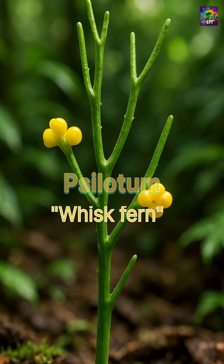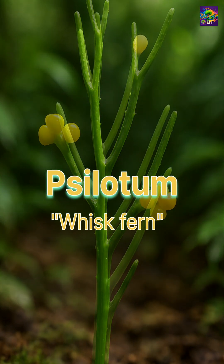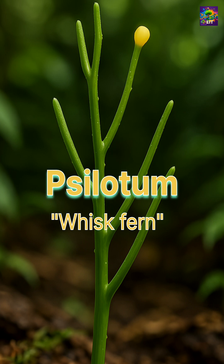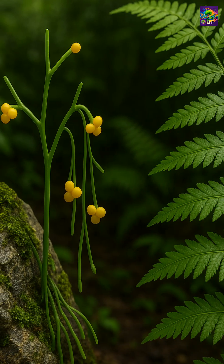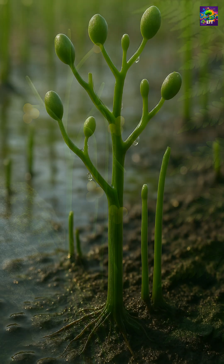It looks primitive, but Psilotum is actually a modern fern. It has no true leaves or roots and follows a simplified body plan, one that echoes Earth's earliest forests. Go back 400 million years to the Devonian period.